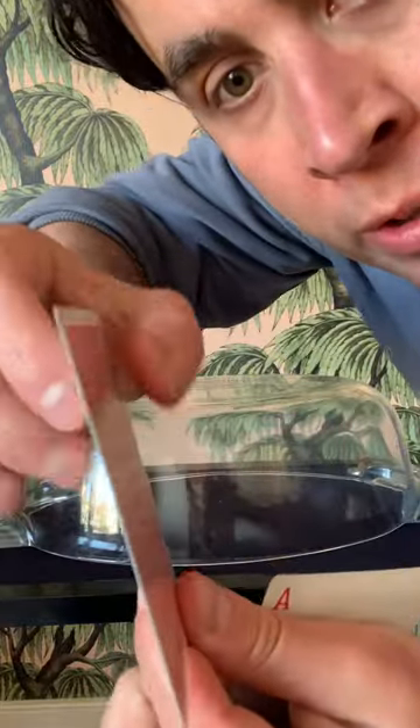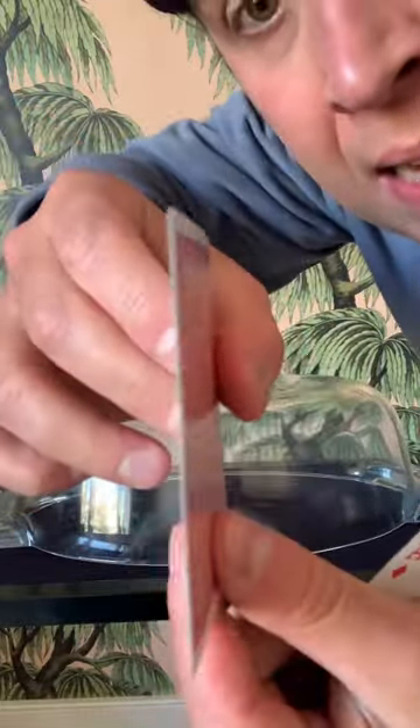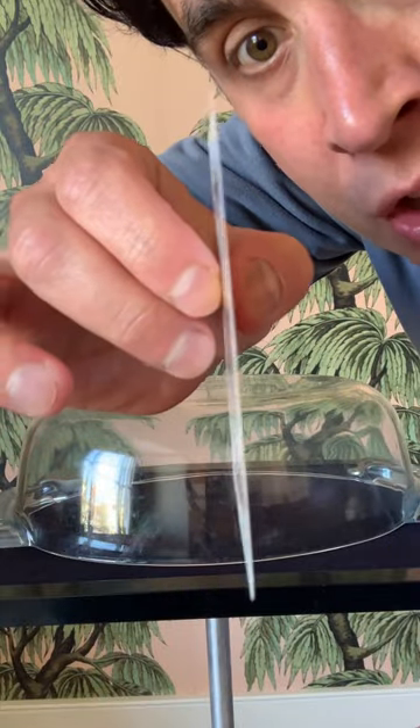Some people thought that cards were stuck together, that there was more than one card. These are just single cards — there's no flats, there's no hinges or anything like that. It's also straight as a die, there's no bend in it.